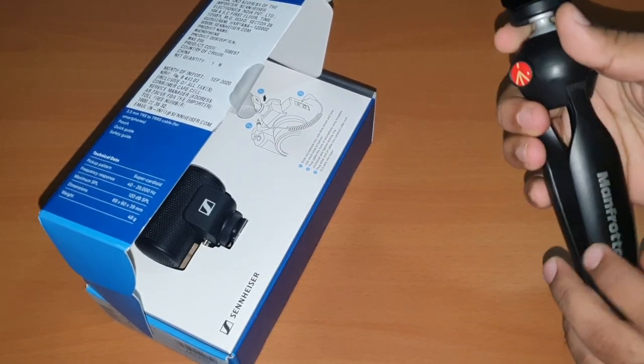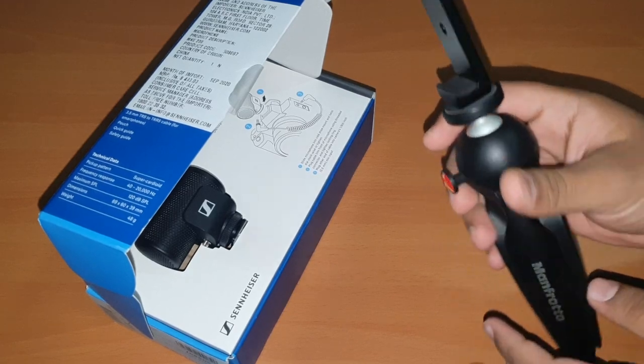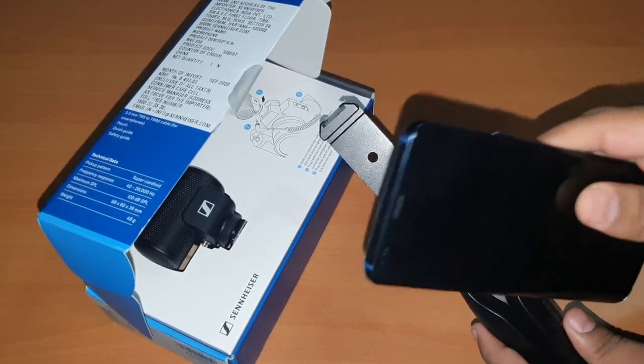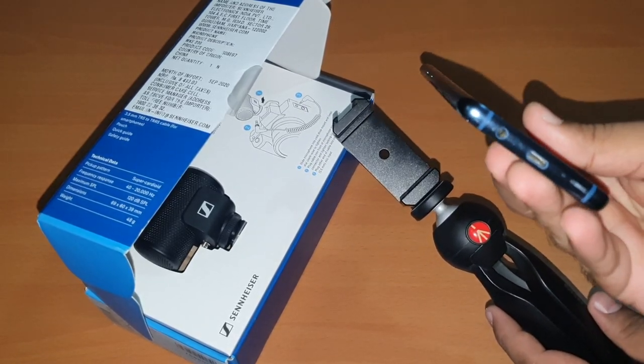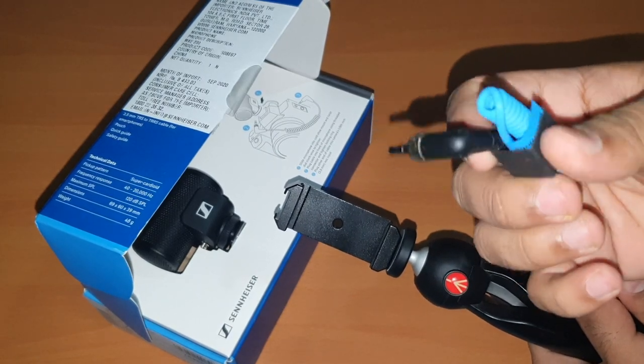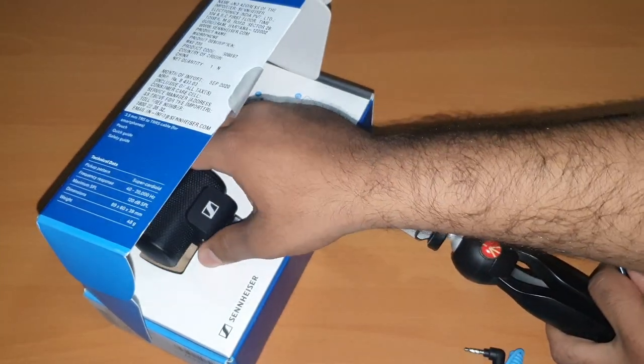Main aapko phone pe laga ke dikhaunga aur bataunga ke how it actually looks. All you need is a tripod — yeh tripod maine Manfrotto ka liya hai — a mobile holder with a cold shoe mount, a good mobile phone which comes with a 3.5mm jack, a TRS or a TRRS cable, and the bad boy.